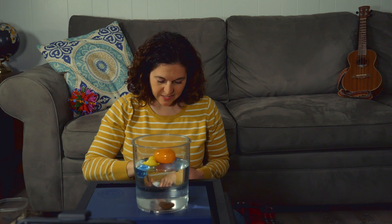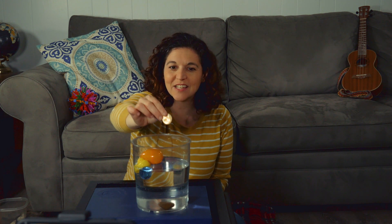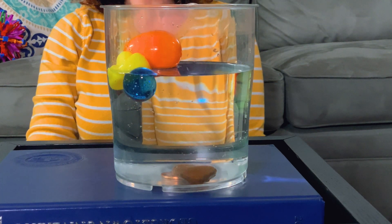What else do I have? I have some coins, some money. What do you think — will coins sink or float? Let's see. The coin sank to the bottom just like the rock.